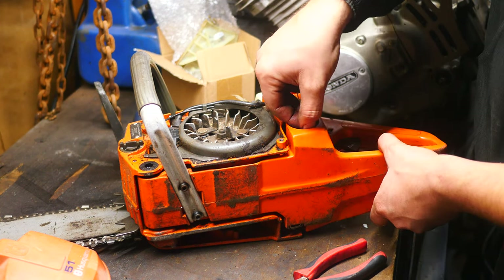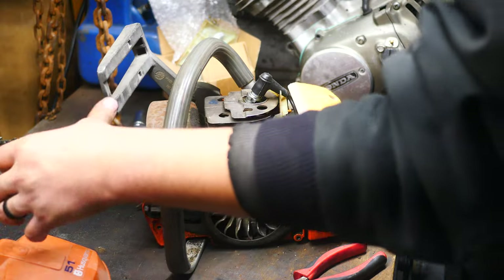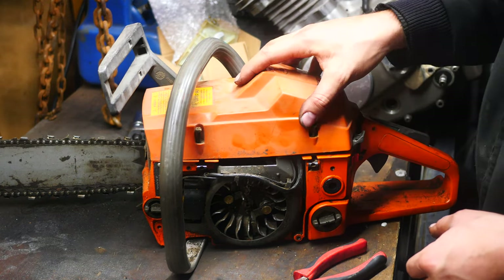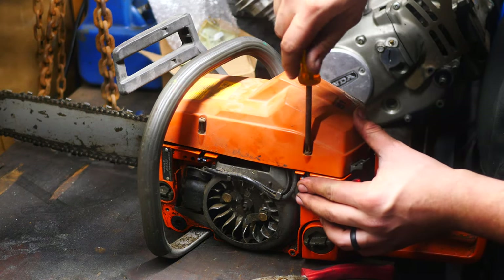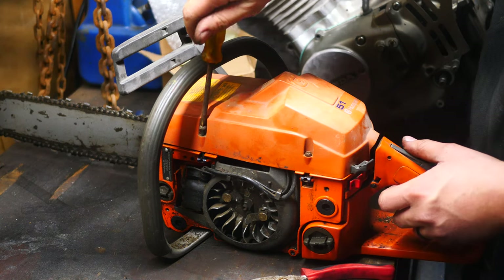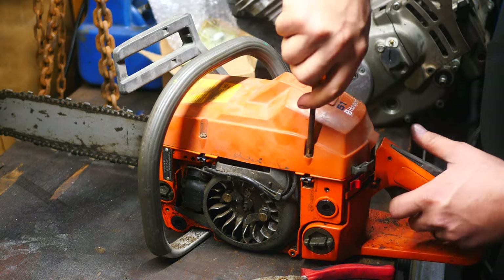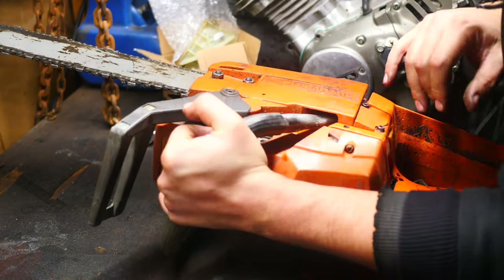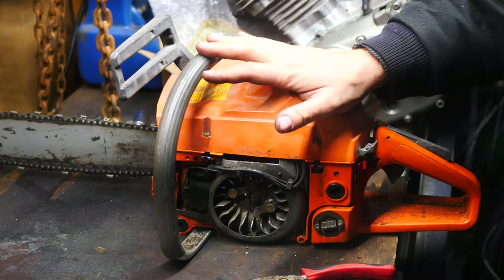I'm going to go ahead and put the fuel cap back on here, tighten that down. This guy will then drop on. Making sure that choke is in the right position. That looks like it's fitting all right now — taking it on and off a couple times, it started fitting into place. Your high and low mixture screws are accessible on this side. We will be doing a how-to tune on this, either in this video or a separate video.